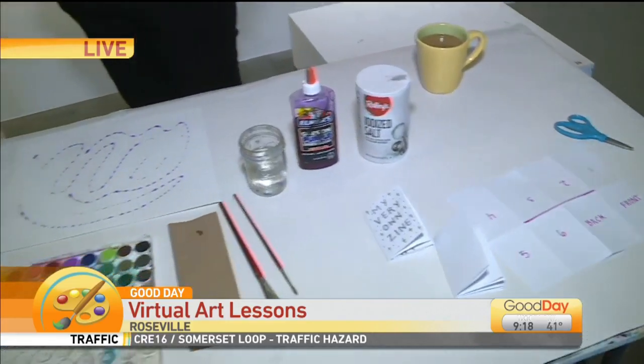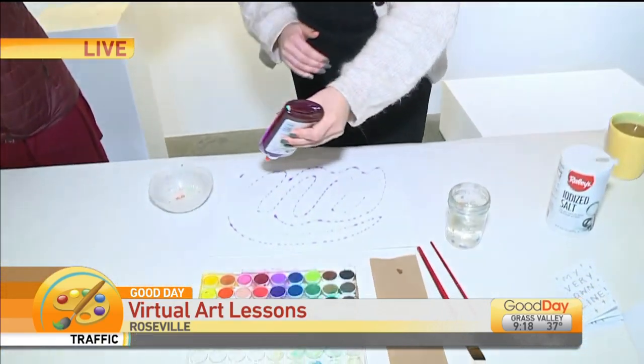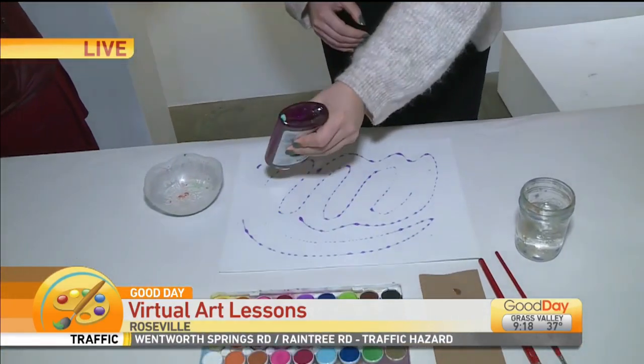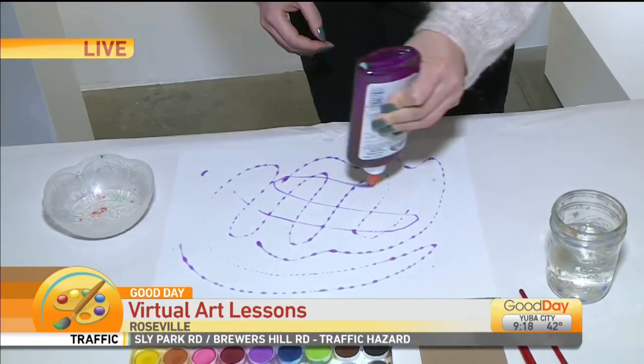So in this segment we're going to be working with some Elmer's glue, iodized salt, and a little bit of watercolor. We should have some of those items at home, hopefully. Should we get started? Let's do it! A card stock or a watercolor paper will work best for this project, and you just drizzle the glue on however you like.